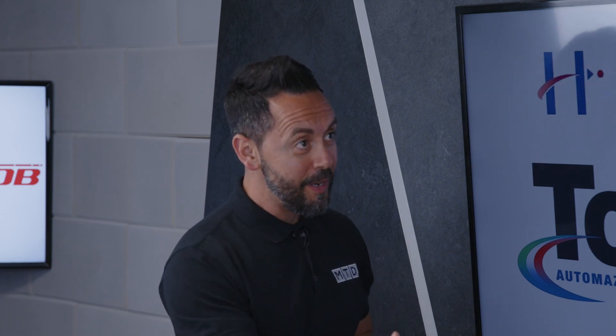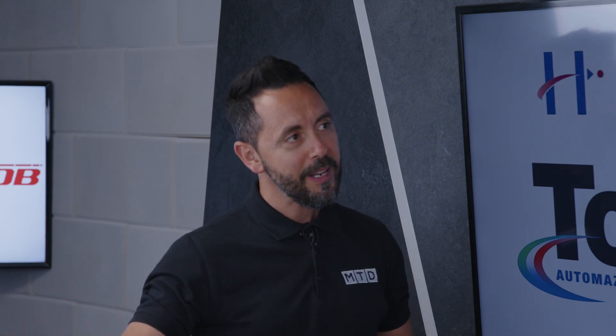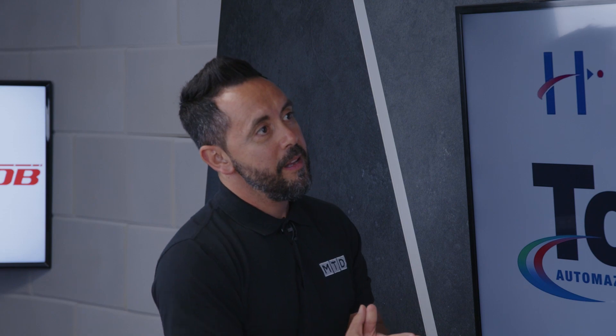Harry, you've recently joined Hydrofeed. Can you just tell our audience a little bit about yourself and your engineering experience? So I've worked in an aerospace company for 12 years, done my apprenticeship there, served 12 years, and then I worked in a subcontract company for two years, and now I'm at Hydrofeed as an automation sales engineer.